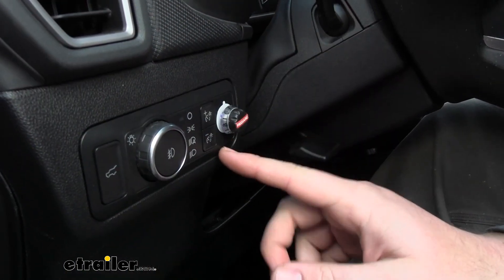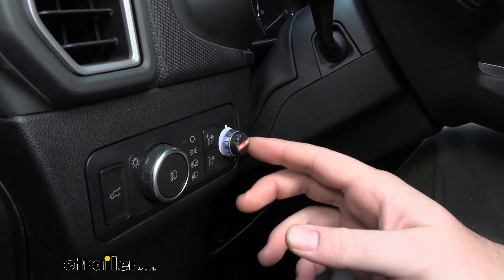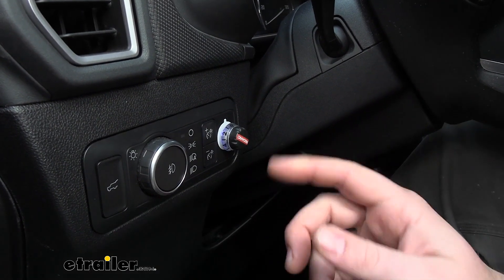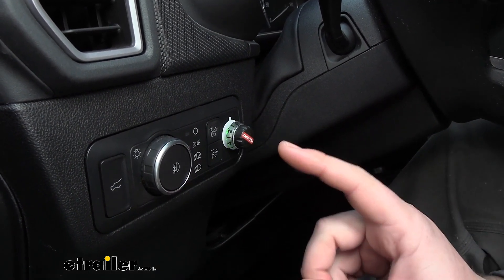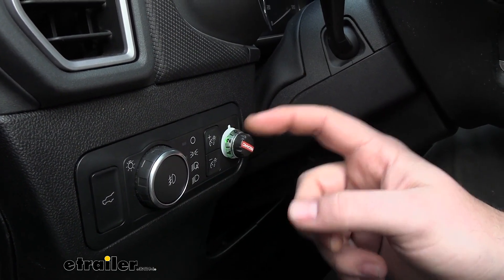To switch between the two modes — we are in proportional right now so you'll see the blue LED — you'll just need to turn it to zero, hold the brake, and tap the button twice. And you can see green now, which means we are in user mode.